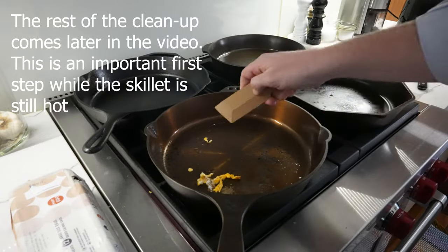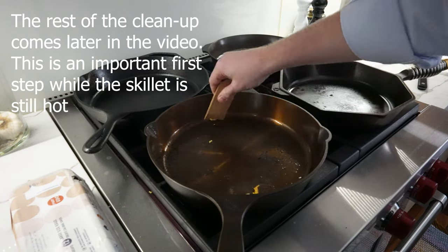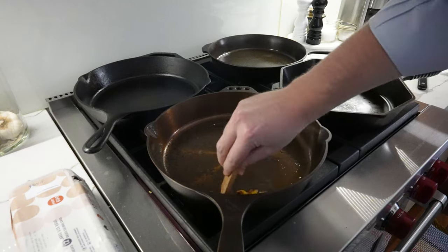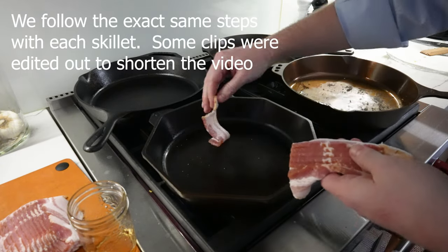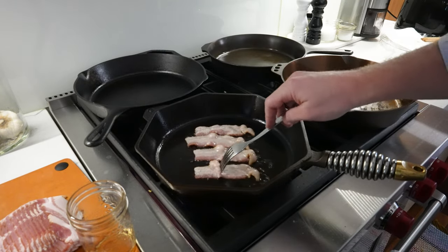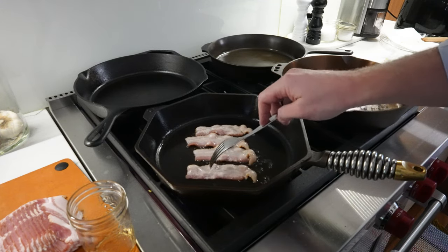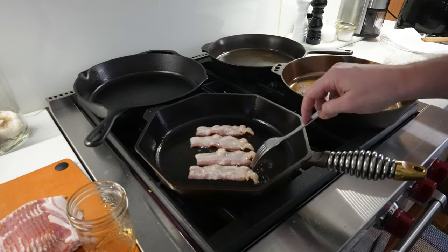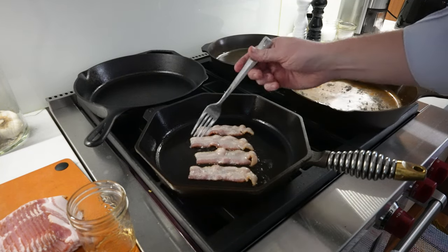For the cleanup, we're just going to use a little wooden spatula to get rid of some of that loose debris. Now the same process for the Finex — get some bacon down in the pan. Just look at that: absolutely no stick. This one is frankly even better than the Smithy, but we've been using this pan for the better part of a year and a half so the seasoning has had a chance to build up.